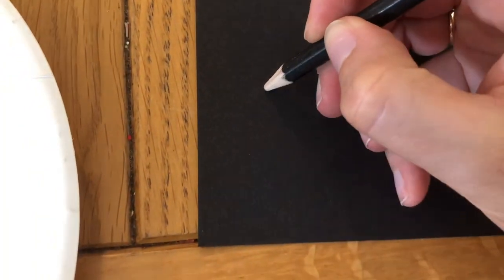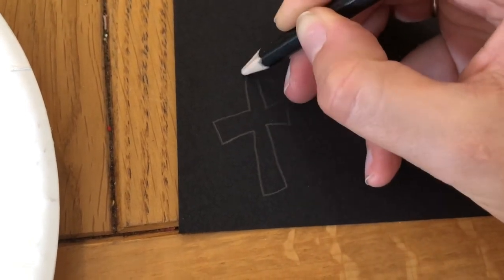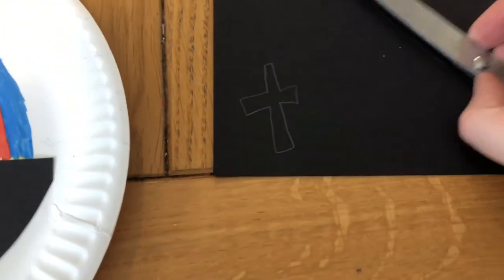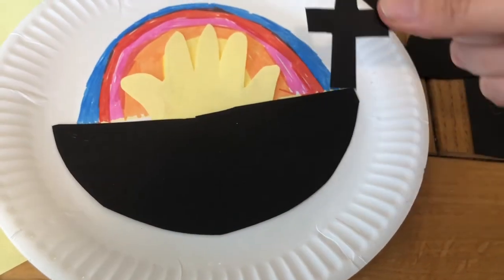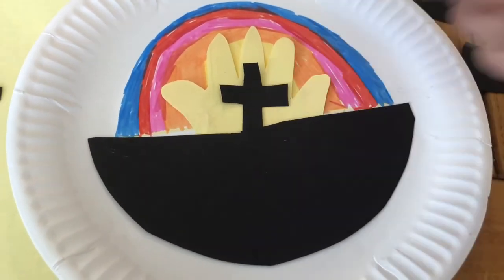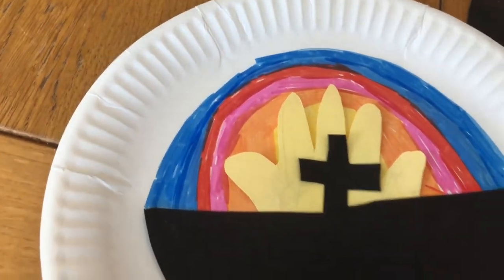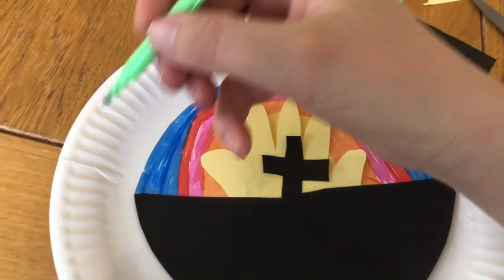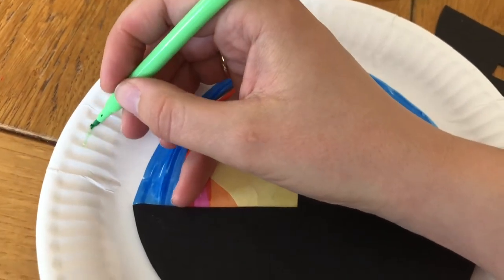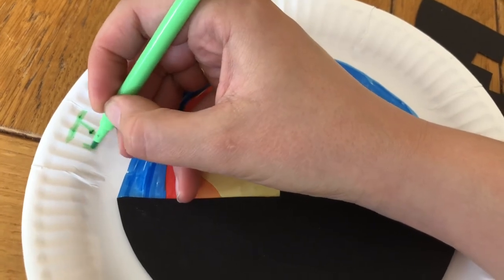On another piece of black paper, draw the outline of a cross — it doesn't have to be perfect — and cut that out too. Use glue to stick your cross and your ground onto the picture. Now we're going to write a special Easter message on our picture. I'm going to write along the top: Jesus is risen, the message of the angels on Easter morning.